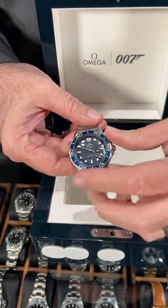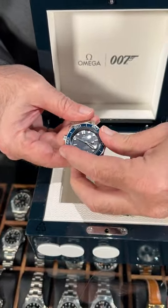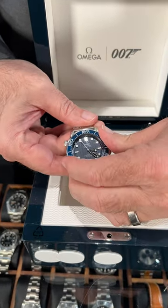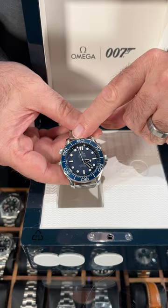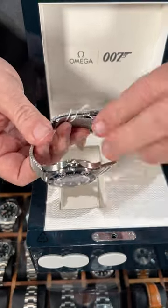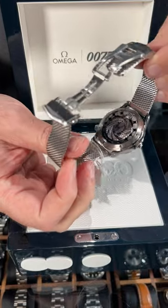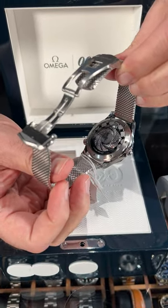The bezel has been customized for this 60th anniversary — instead of a triangular pip at 12 o'clock, you have the number 60 to commemorate those 60 years. And then on the exhibition caseback you can see the Bond gun barrel logo.